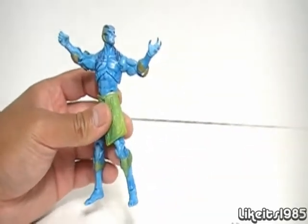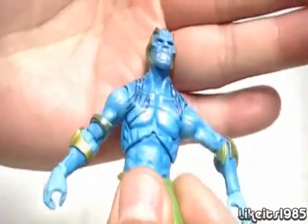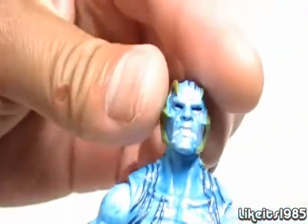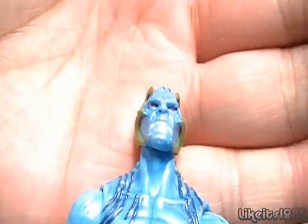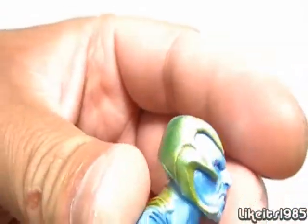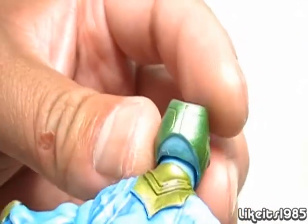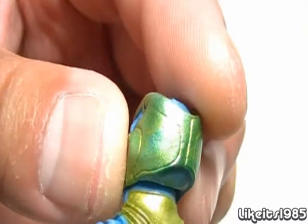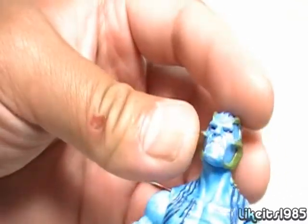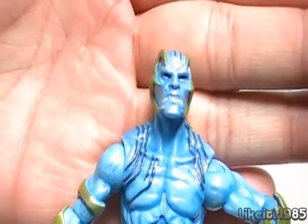So let's take a look at the figure itself. Starting with the head sculpt — it does have red eyes, I don't know if you'll be able to make that out, but just fantastic gold detailing. In places it almost seems like it's wearing a little, and you can see some of the blue showing through. I don't know if that's on purpose or if that's a paint app issue. Here's a closer look.